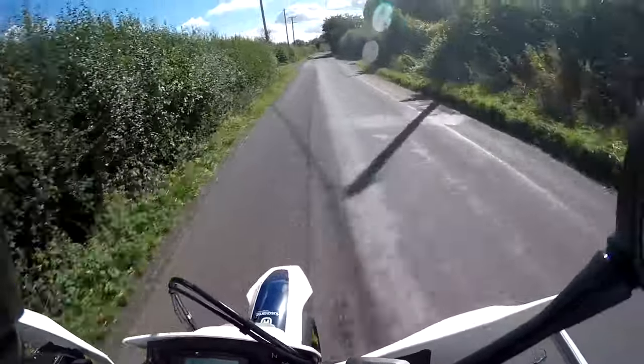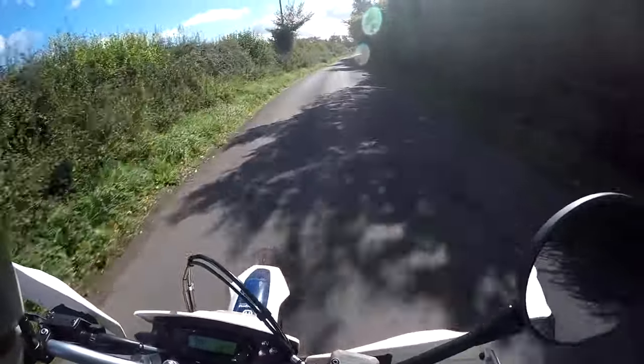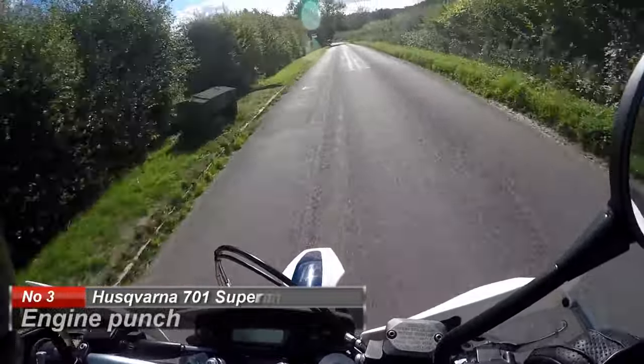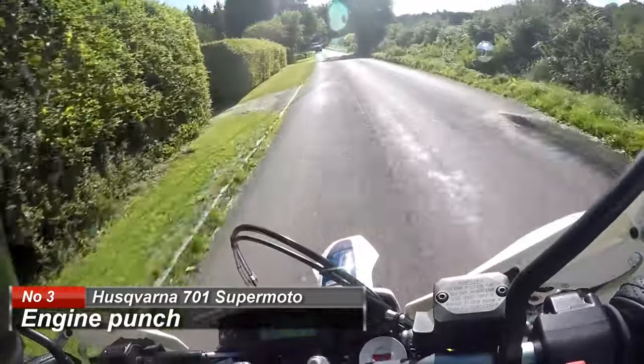I have to lean my weight over the front when I wind her up like that because the front wheel is very keen to lift. If you like wheelies, this is the bike for you. So that's number 3 on my list — the engine punch on the Husqvarna 701 Supermoto. Absolutely love it.